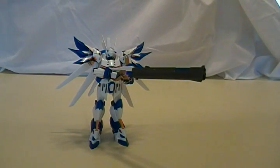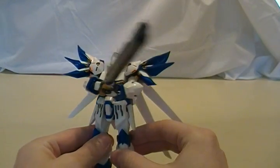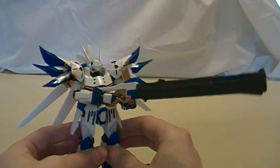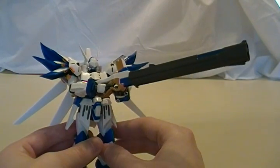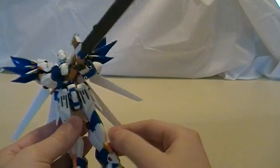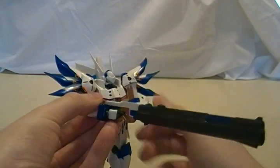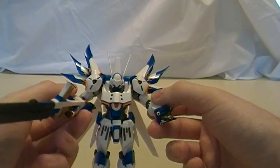Let's go into some of the stuff with Weissritter. As you can see, it does come with its signature Oxtongue Rifle, and Oxtongue is named after a spear — Excellen will tell you this every time you play the game. I didn't really play much of Super Robot Wars OG-1; I got like 20 missions in and then realized I don't really like turn-based strategy games. It does come with hands for holding it, and an alternate hand for the other arm.